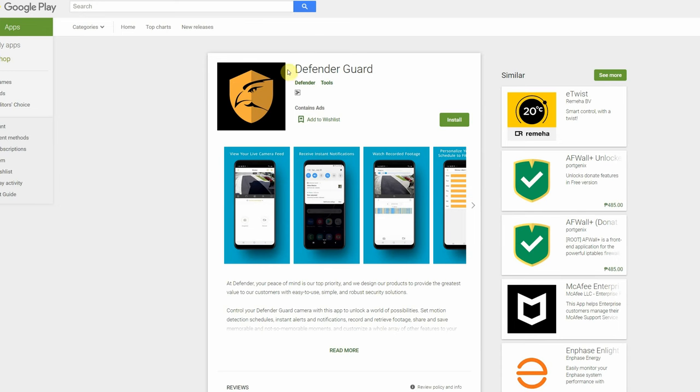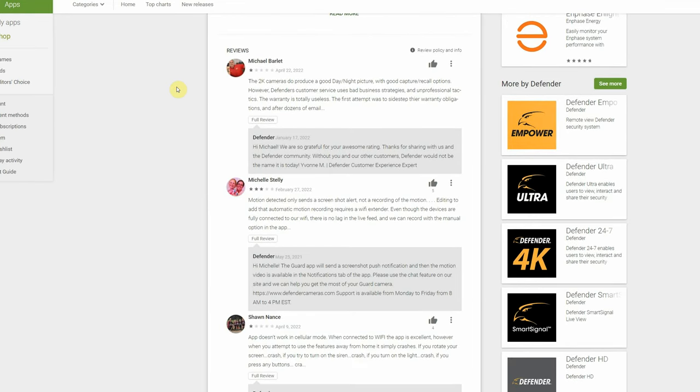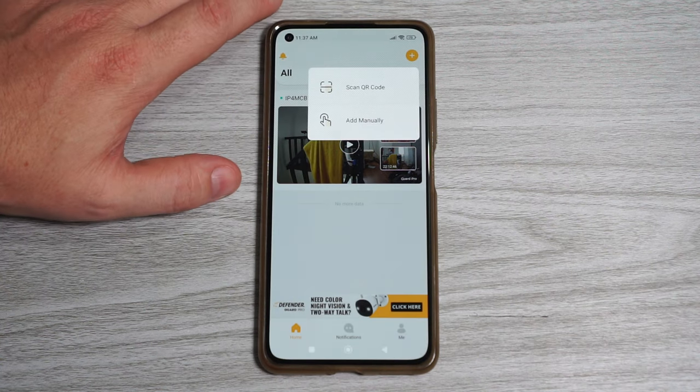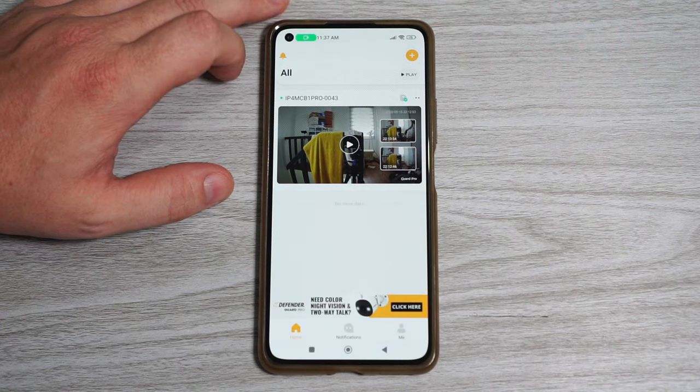Accessing the camera through the app is really easy. First download the app from either the Google Play Store or App Store depending on your device. When you have the app open, tap on the plus icon to scan the QR code on the camera and follow the on-screen instructions.